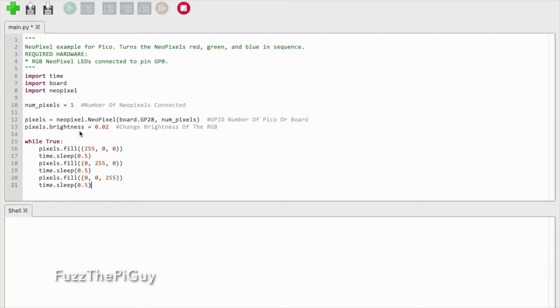Now on the Maker Pi Pico we're using one light, and it uses GPIO pin 28. If you look on the board itself it says GP28, so we'll make sure that's on 28. Then we have one. This changes the brightness of the LED, and this is the time in between the different colors, which you can adjust.